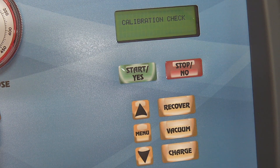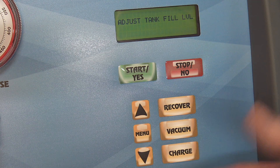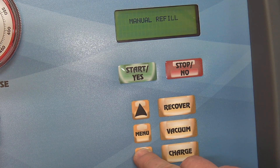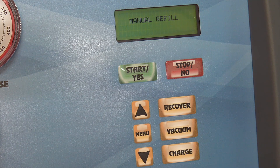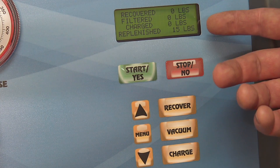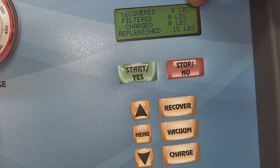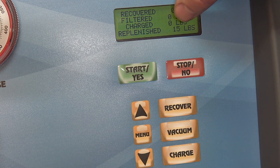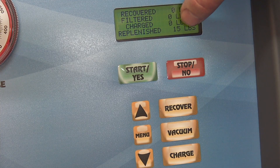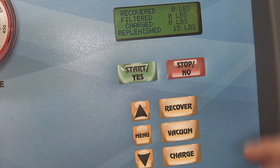You can adjust the tank fill volume — say you want 20-some pounds instead of 15. I think it's set at 15 by default. Manual refill lets you connect to the tank and fill it again. This section gives you all the information for everything that's been recovered on this machine, so you know when your lockout is. I've recovered nothing so far, filtered nothing, and charged nothing yet. The replenished amount shows how much I've filled the internal tank with — 15 pounds is standard.